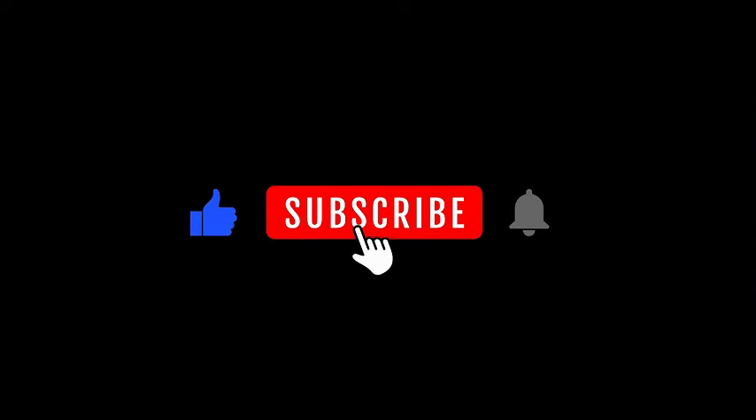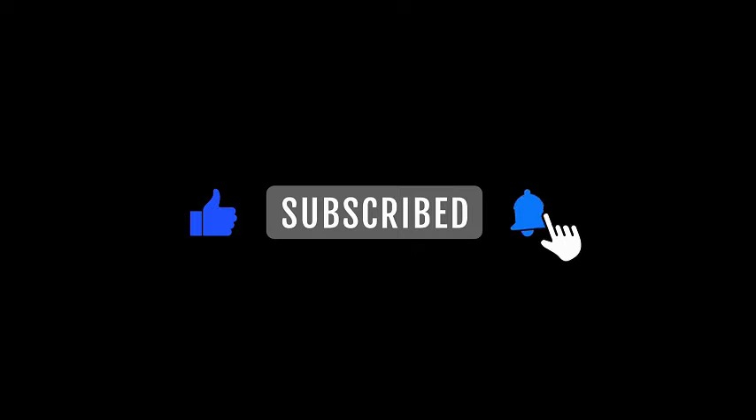Good luck on your fitness! Thank you for watching. Hope you enjoyed the video. Please like and subscribe if you benefited.